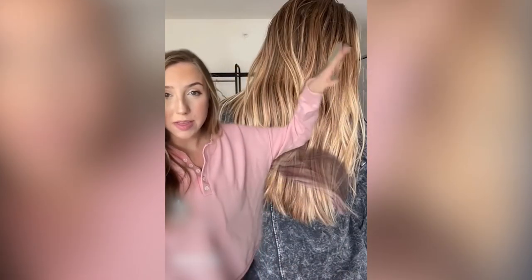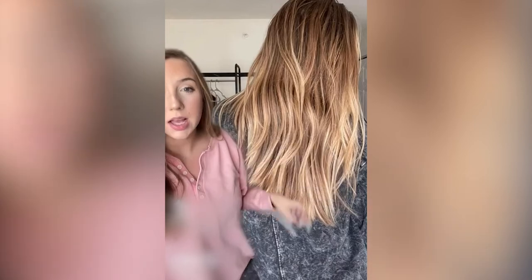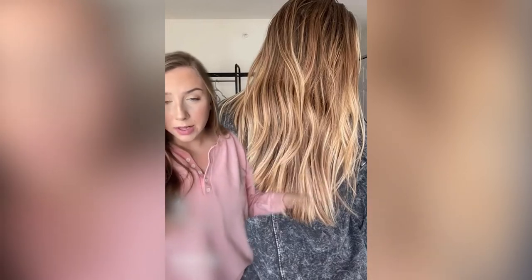Okay, this is the before. Do you see all of that brassiness right here? My blonde is like a little bit yellow. Let me show you the after. I should preface and say the before picture was super shiny — like my hair was greasy — so my hair definitely doesn't look as shiny in the after picture because it's clean.